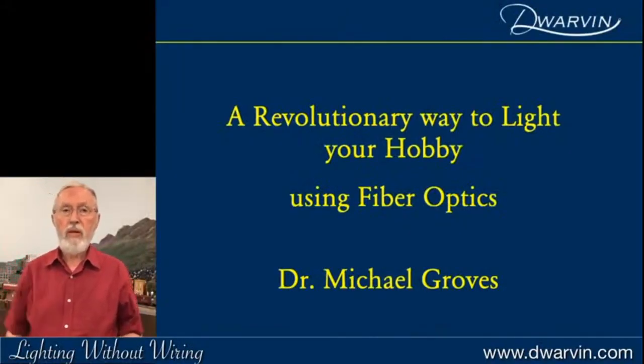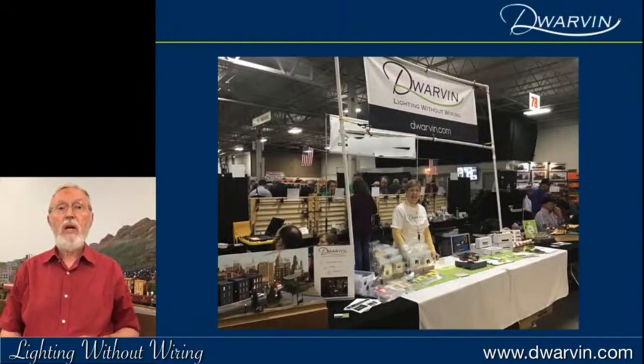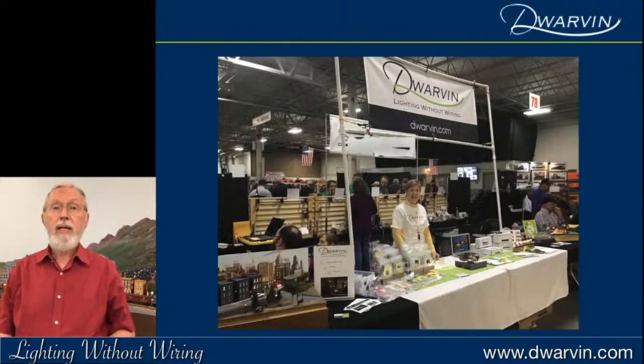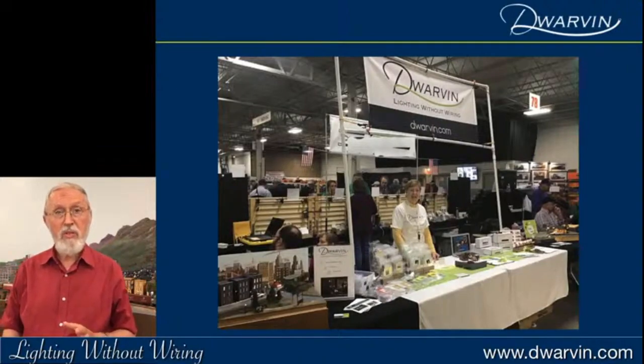Hello, my name's Michael Groves and I'm here to talk to you today about a revolutionary way to light your hobby using fiber optics. I really want to thank Hart and Gordie for bringing this program to us, because usually I'd be at a show like this — this was the Amherst show back in January — so this gives us a huge opportunity to come in front of a whole lot of our friends and people and just enjoy some time together.